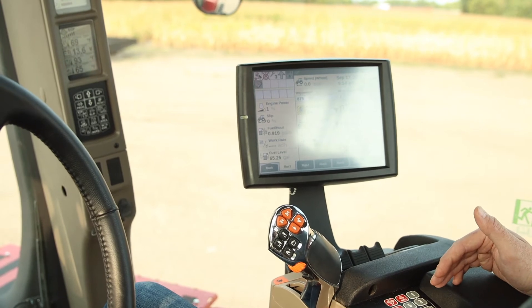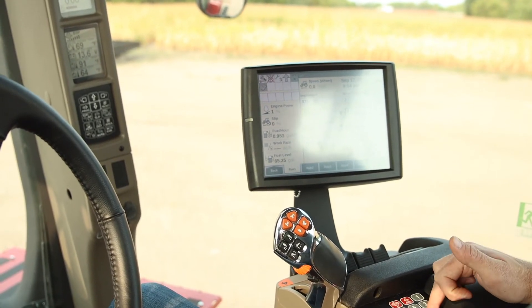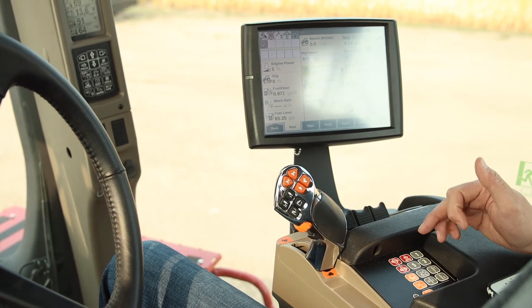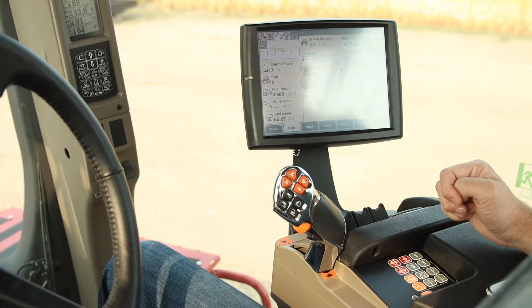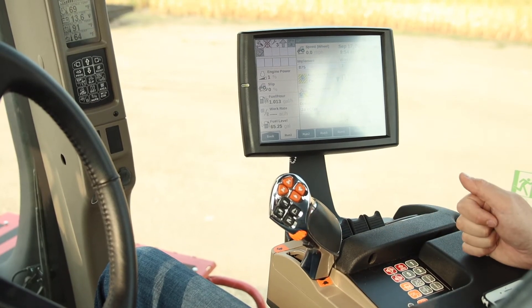I specifically talked about field mode, but you can do the same thing in road mode. Instead of using the plow button, you're going to use the wagon button. You can set your road speed at, say, 24 miles an hour, and all the way forward is going to be 24 miles an hour, all the way back is going to be zero.